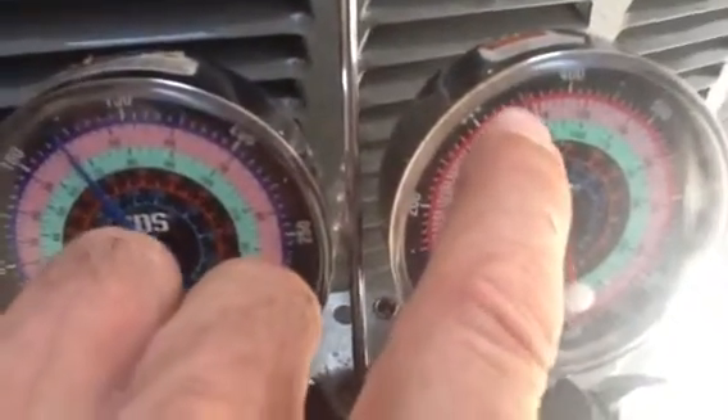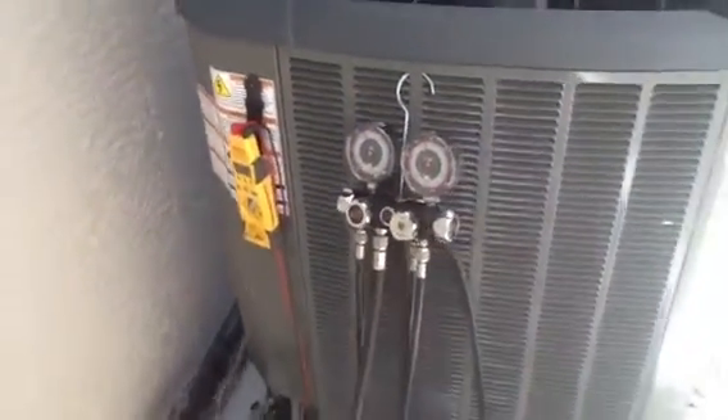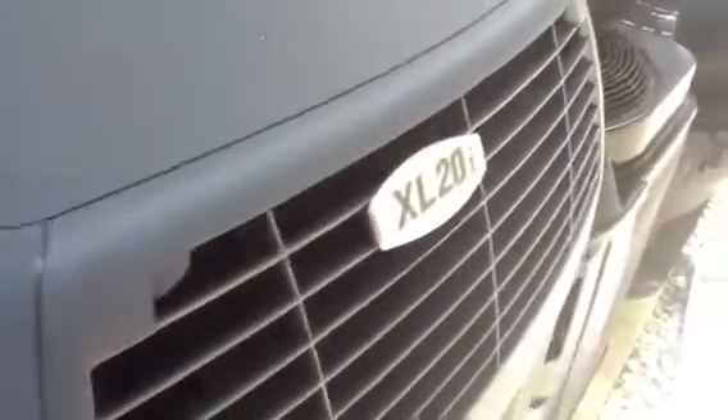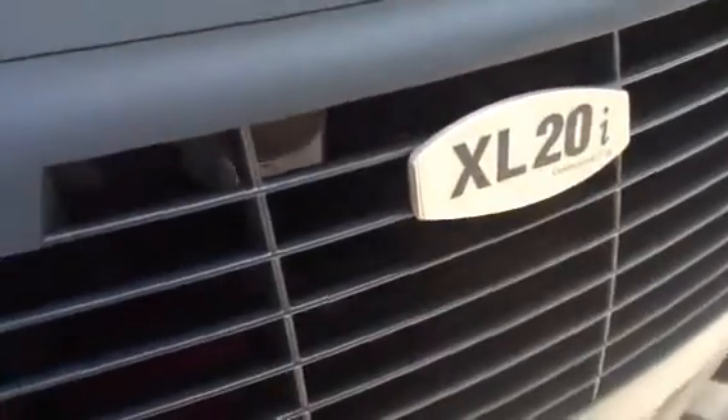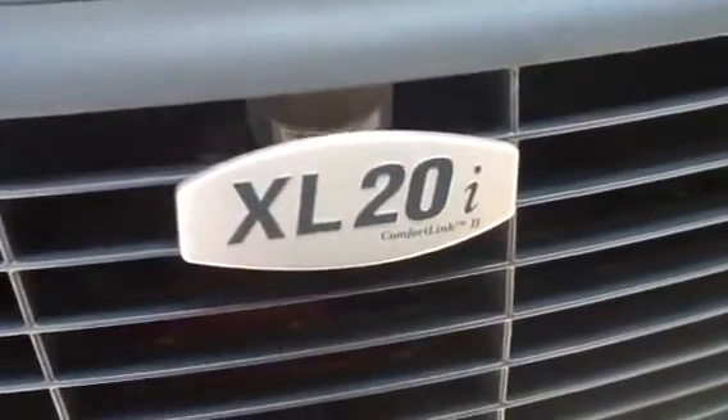Right there. This here is an XL20i system, and 4 to 6 degrees sub-cool is what you're looking for. And it's putting out some good heat — you can't feel it. But this is a Trane XL20i, 18-series system.